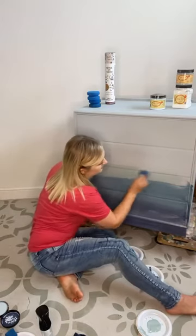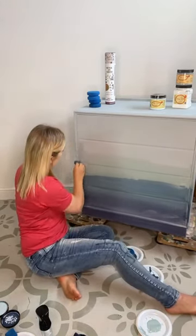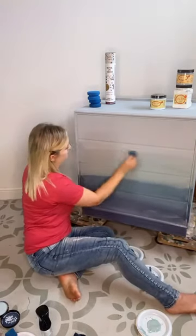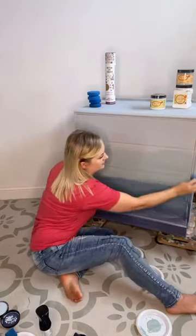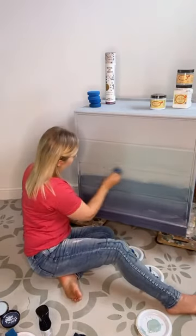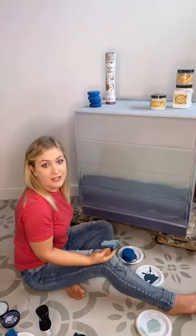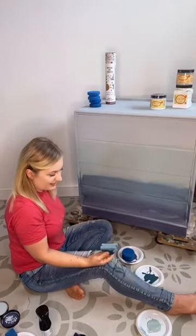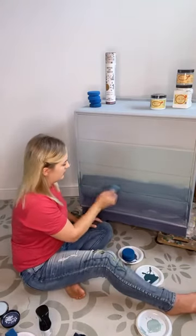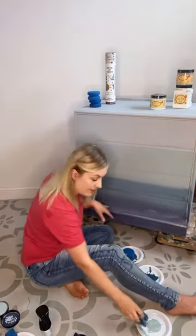So this is Vintage Duck Egg — I just want to blend that in. These colours are actually working really nicely together. I'm going with a completely different vibe to what I was expecting — I wasn't going to be blending them this way, but now I am, so that's fine.